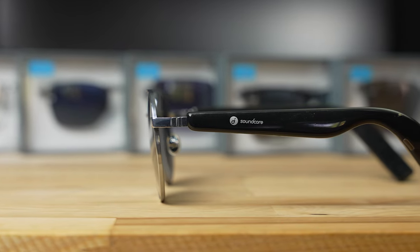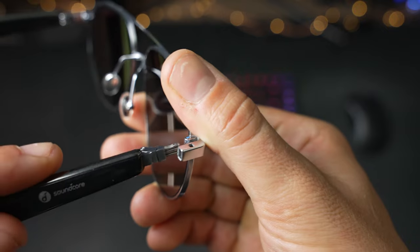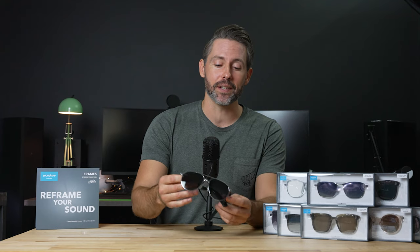Anker is throwing their hat into the ring of smart eyewear with the Soundcore Frames. Featuring a unique design that allows for swapping frames out quickly, the new glasses use built-in speakers for an open-air listening experience. And following our announcement coverage, we got to go hands-on with the Soundcore Frames, so let's dive in and check them out.